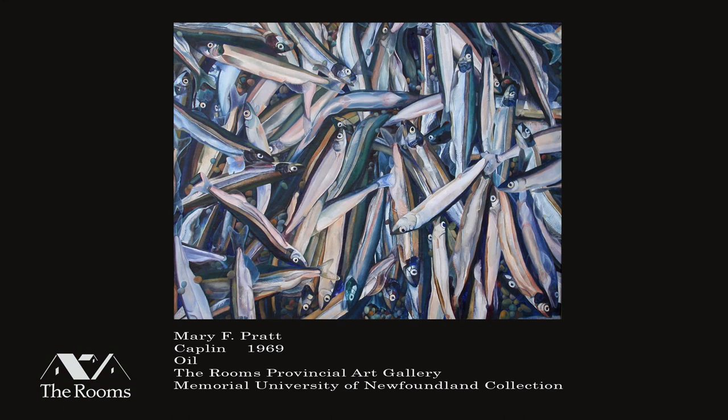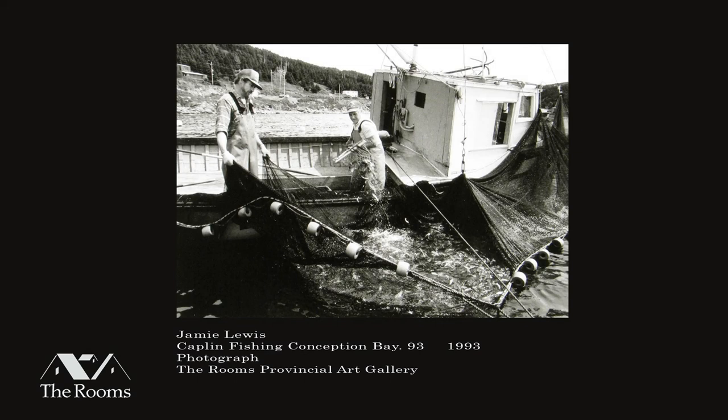Capelin are also known as feed fish. Whales and codfish would eat capelin. When the capelin were rolling, sometimes there would be whales off the coast, and codfish came in closer to shore to eat them. So when the capelin rolled, it also marked the time for the cod fishery to begin.